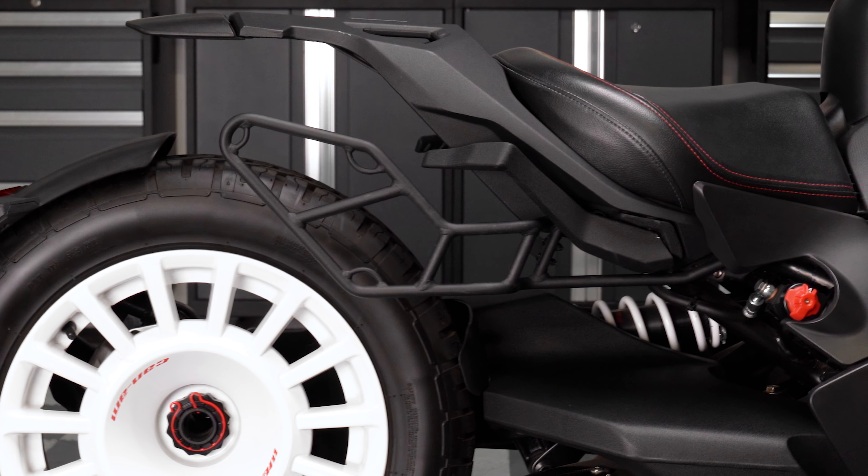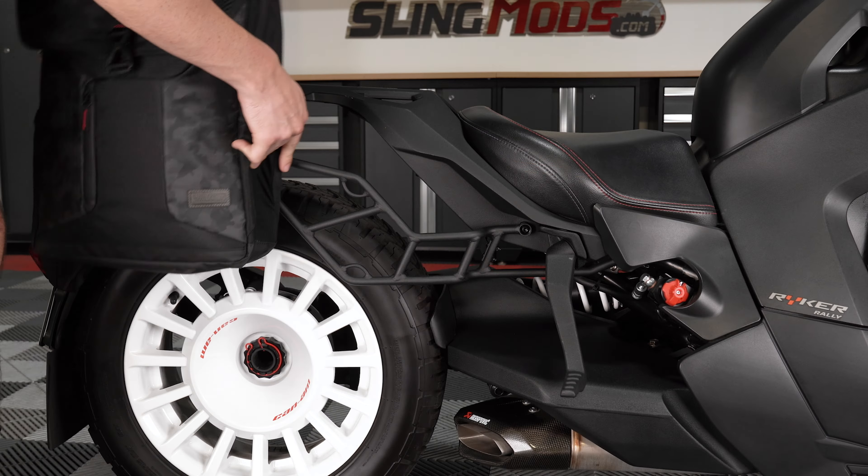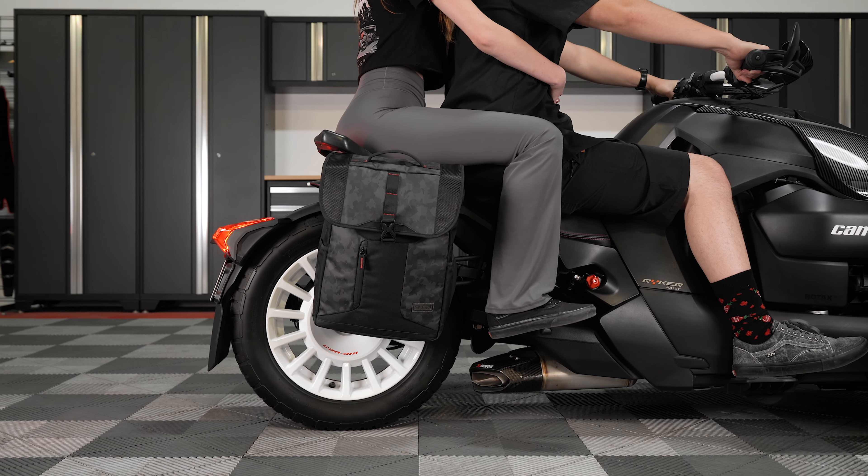The bag includes a mounting bracket that bolts directly to the BRP Max mount. Once installed, the Levitate bag slides effortlessly onto the mounting bracket and is secured with a Velcro strap to keep it firmly in place while riding. It's compatible with the passenger seat and foot pegs, so you can easily ride two up with the bag installed.